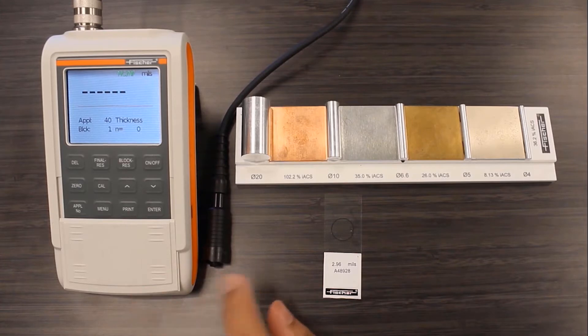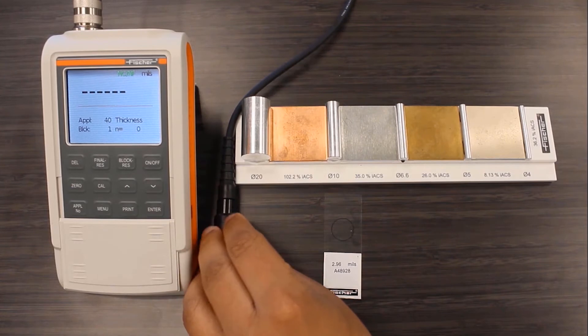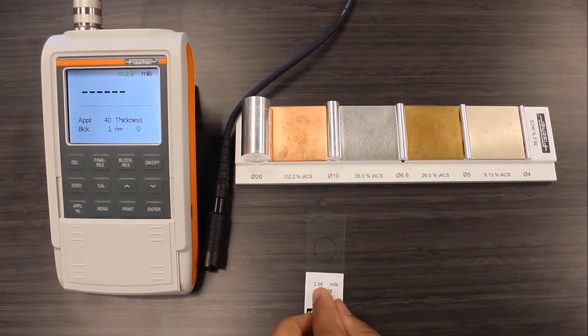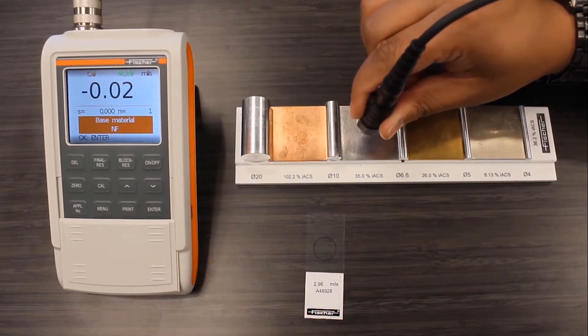I have a dual scope FMP40 with an FTD 3.3 probe to demonstrate its curvature compensation capabilities on this Mylar calibration foil with the help of cylindrical substrates of various diameters. I'll start by calibrating the instrument with a flat substrate.